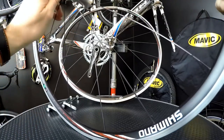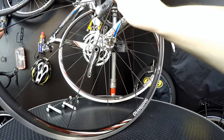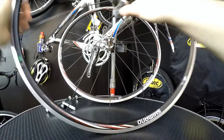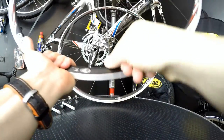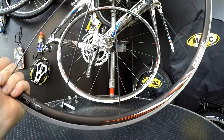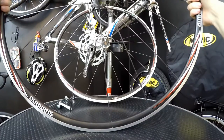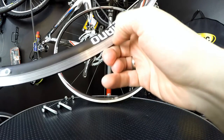The Shimano hubs have the cup and cone system, so it's very easy to maintain. You're able to adjust the play on the bearings, which is great — very easy to take everything off and clean inside. We've also got the straight pull system on the spokes, meaning there is no J-bend. You tighten the nipples from the hub side. These wheels usually last for many thousands of kilometers.